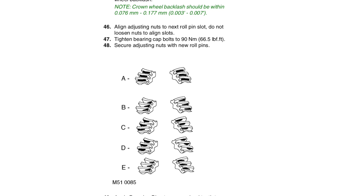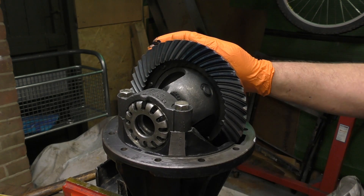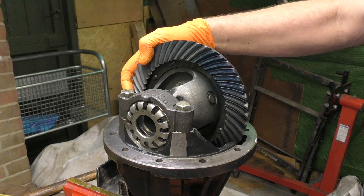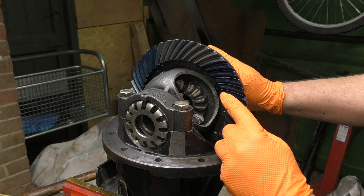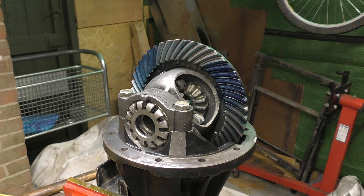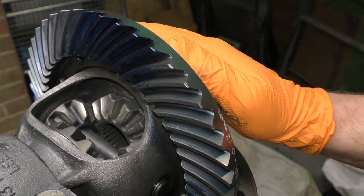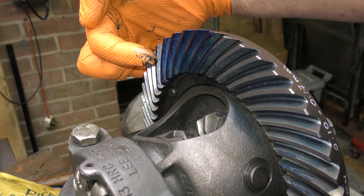This is the Discovery 2 workshop manual. Just a note of interest, the crown wheel backlash on the D2 is between 0.07 and 0.17. You can get the Discovery 2 manual online. What we're looking for is a fairly even pattern that's towards the toe, which is the inner side of the crown wheel. Some people will do this in three areas, but if you've checked your run-out and it's not excessive, it's going to be fine. You can see where it's just moved the Prussian blue — to me that looks actually quite good. There's a decent tooth imprint in each one of these, so I'm happy with this.